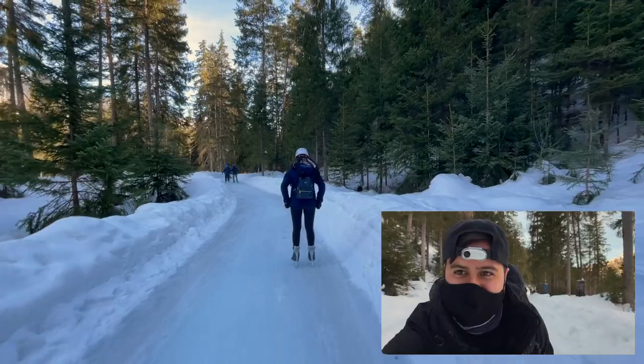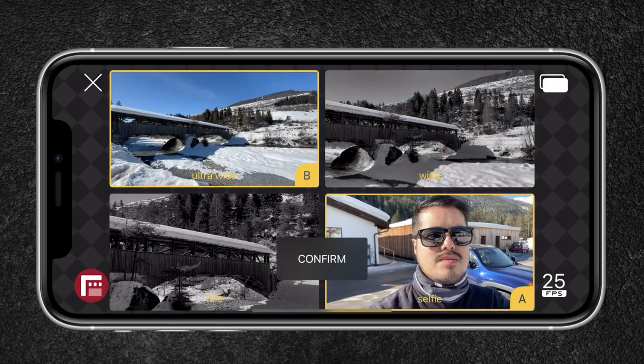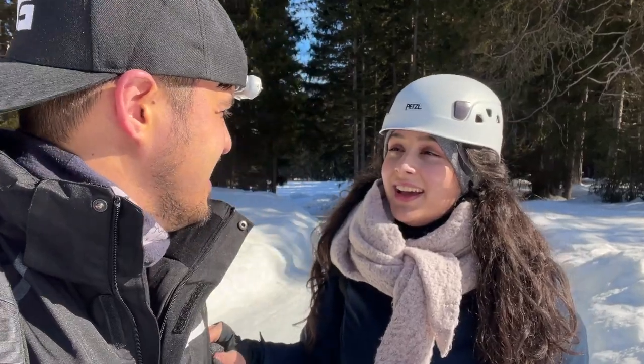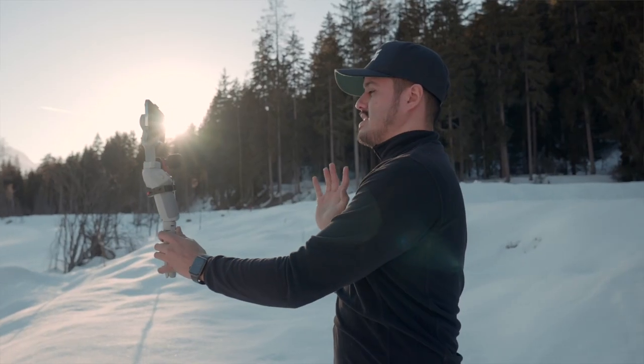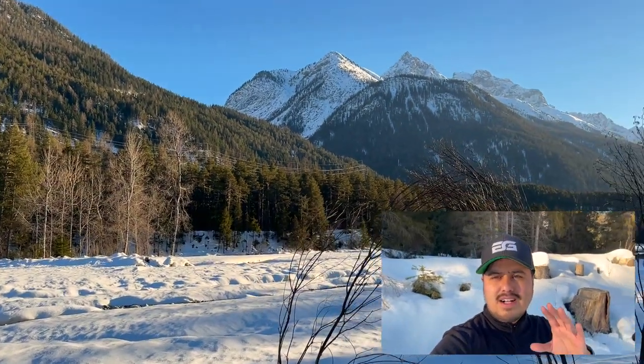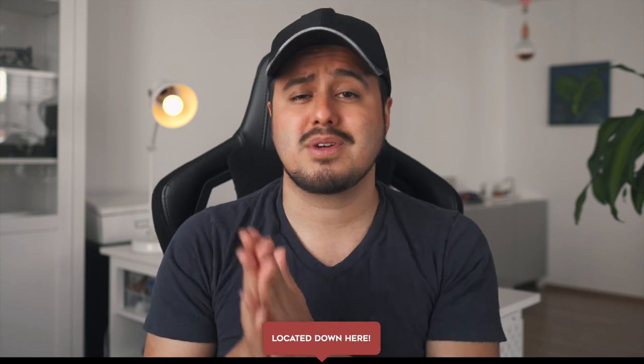We will also be looking at the awesome app called DoubleTake, which I think is a great app for vloggers. I will also show you the camera settings I used to record these videos. And in the end, I will give you my final thoughts and answer the question if this setup is good enough for mobile vloggers. There will be a timestamp below if you want to skip or go back to a particular part of the video. With that said, let's get into the video.